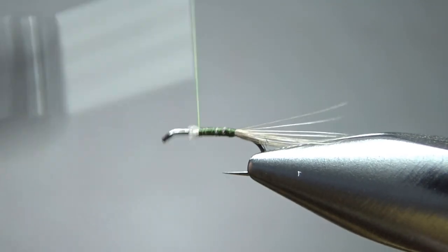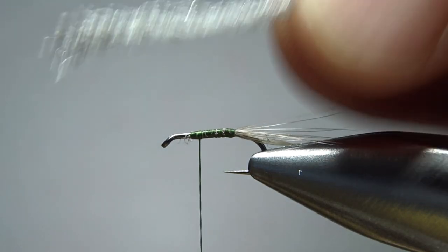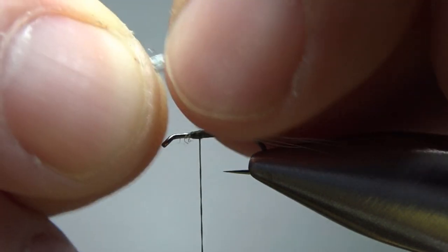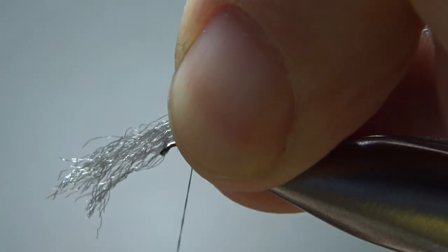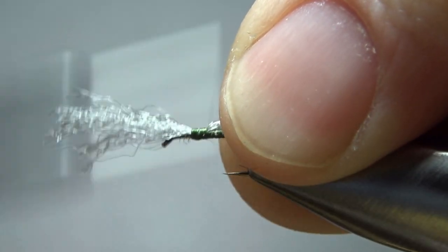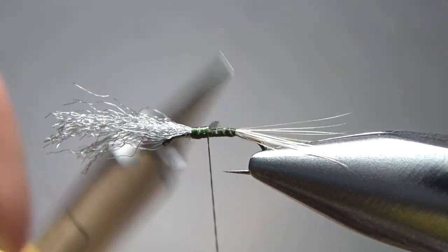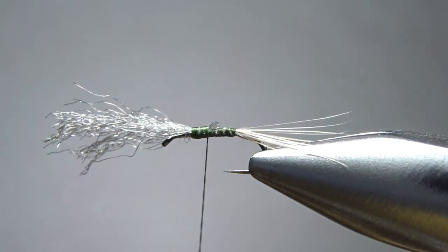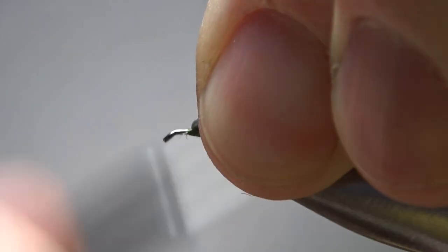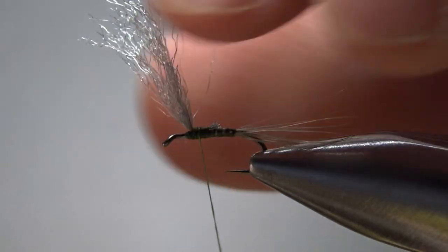Go ahead and take our thread up — we're going to catch in the wing next. This is where I'm cheating: just a single strand of Z-lon in a light dun color. I want to catch it in a little bit longer than I want and we'll trim it in just a second. Go into some tight wraps going back, then trim the back piece and save it — with a three-inch strand of Z-lon you can get several flies. Now I'm going to prop it up, try to get about 90 degrees. We can always use the hackle as we wrap to position the wing, but this gives us a head start.